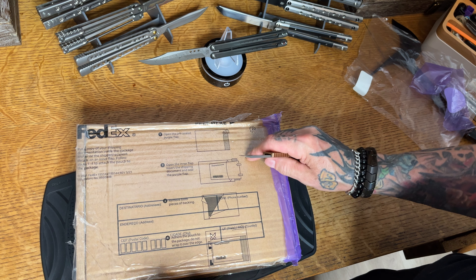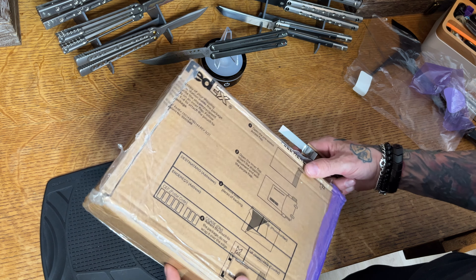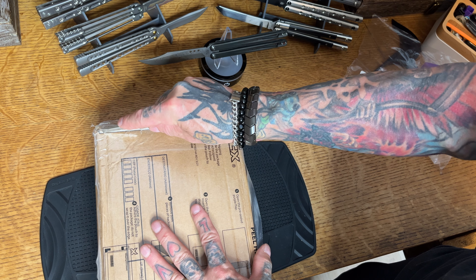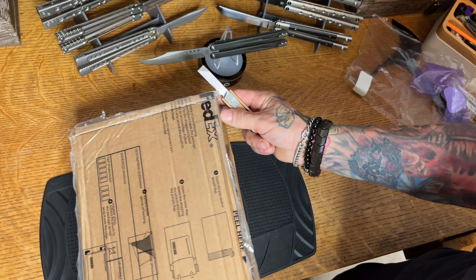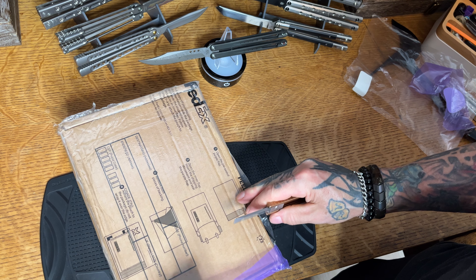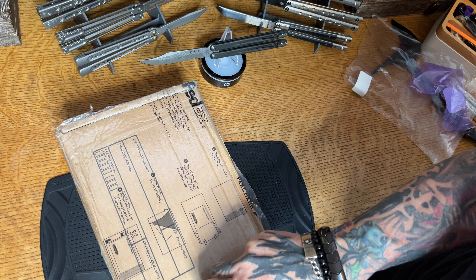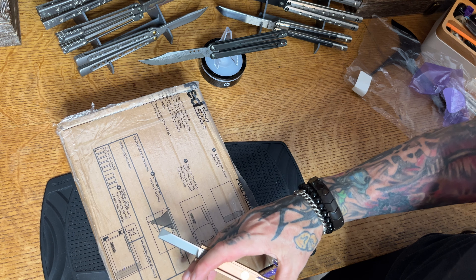Here we go — old school balisong unboxing. I toyed with the idea of doing this unboxing live, but I couldn't put it on my YouTube channel that way, and I really want it on my channel. This one has been a while in the making — there's a long story behind it, but I'm keeping this as just an unboxing.